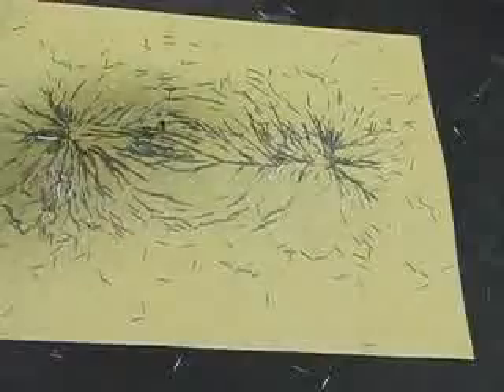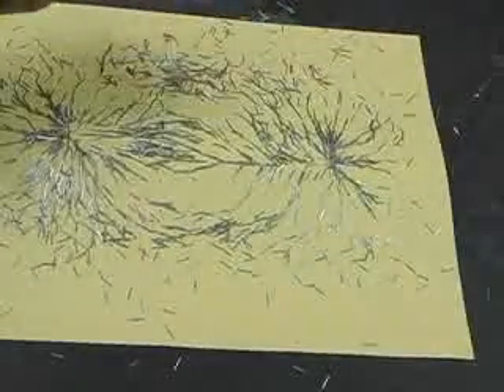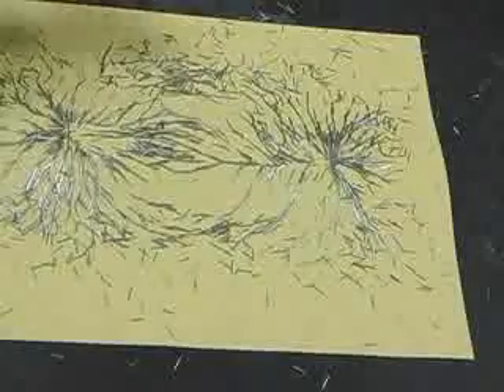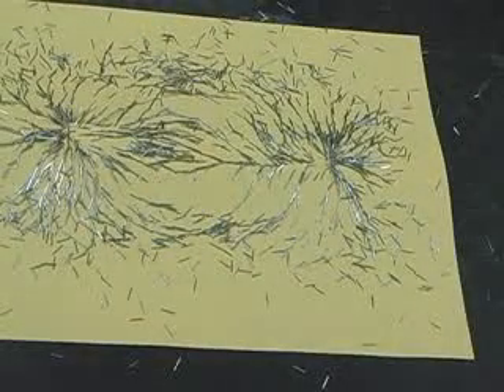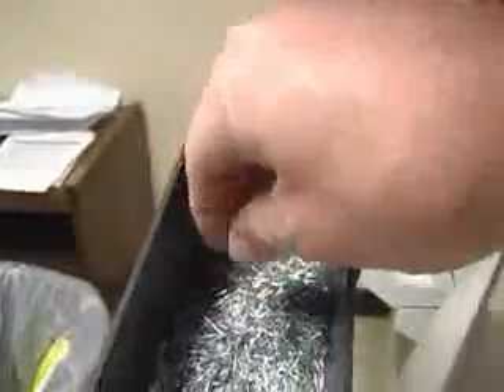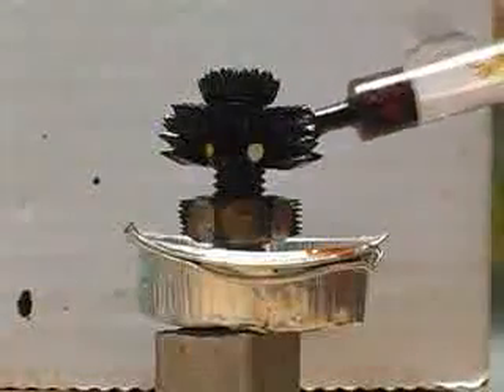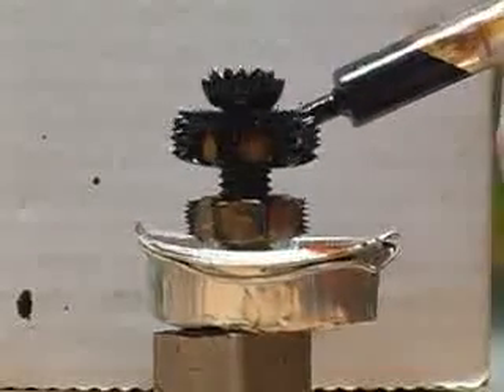Science supply companies will sell you all sorts of interesting things for showing magnetic fields and they'll charge a lot for these little pieces. However, I'm going to show you a place you can get them real cheap — actually free. It's your copying machine. At our school, the person running the copier — in the stapling part there's a little cutoff mechanism that trims the unused staples. Typically those are thrown out, but if you save those little pieces of steel, you can use them for showing magnetic fields.